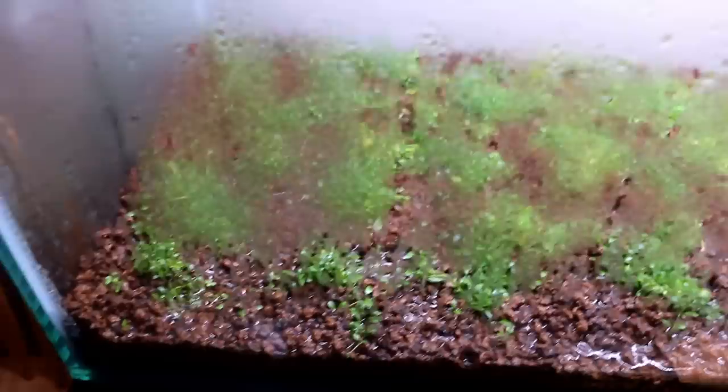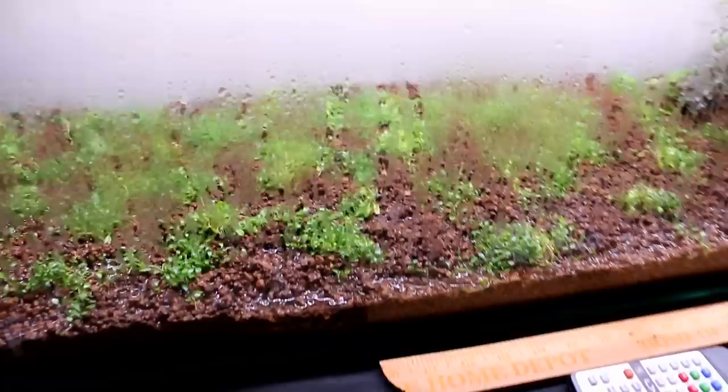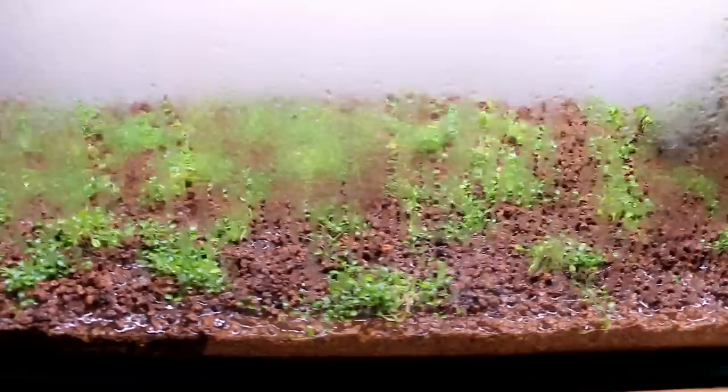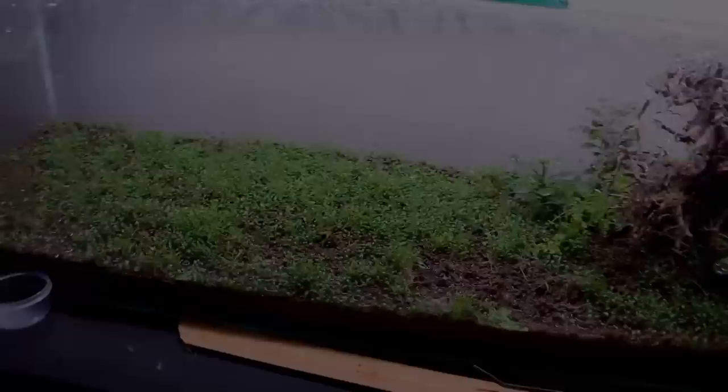We're now three weeks in and you can definitely tell there's been a lot of growth. The Glosso is starting to spread all over the place — especially in the back it's filling in quite nicely, though the front is still a little patchy. I've had a little more mold but pulled it out. Getting impatient, I'm going to add some new plugs of Glosso to fill things in faster. I really don't want to wait another month or two, so hopefully only two or three more weeks before we can fill the tank.